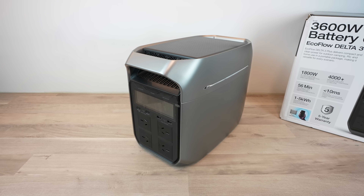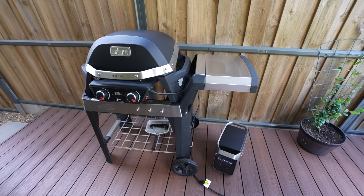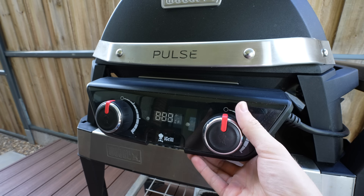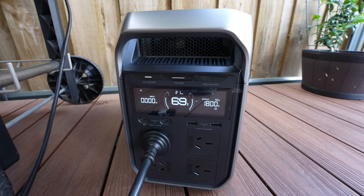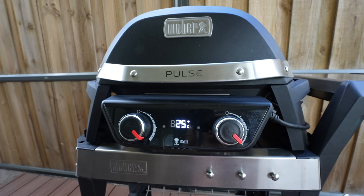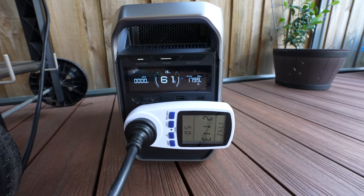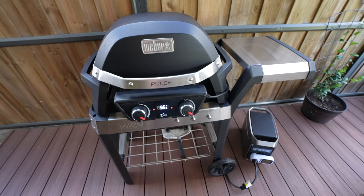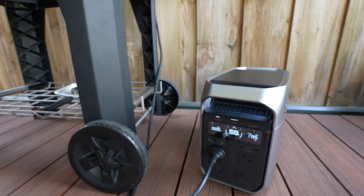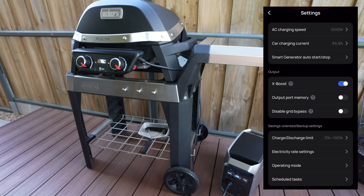The Delta 3 Plus is equipped with an 1800-watt inverter, but using EcoFlow's XBoost technology, they claim you can run most appliances up to 2600 watts without overloading it. I tested this with an electric barbecue that draws a little over 2200 watts. The Delta 3 Plus was able to power the barbecue on the highest setting, though the power output still read around 1800 watts. XBoost achieves this by intelligently reducing the output voltage so the inverter isn't overloaded but the device is still powered — at the cost of a slight reduction in appliance performance. Note that because XBoost lowers the voltage across all outlets, you can't use it with multiple devices connected. It can be turned off in the app settings, and it's off by default.